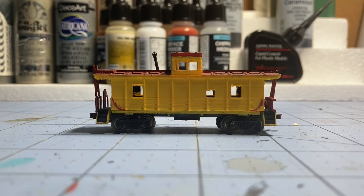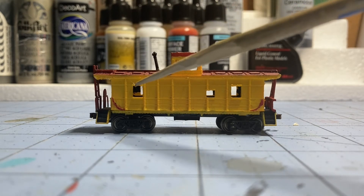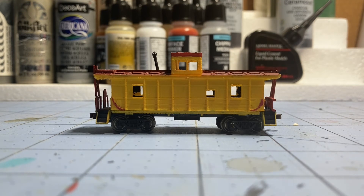The second thing I did was on the windows — I added little overhangs, kind of like window sills. The prototype had them and I didn't include them in the original, so I added them here. All of the windows on the model now have those window sill overhangs.